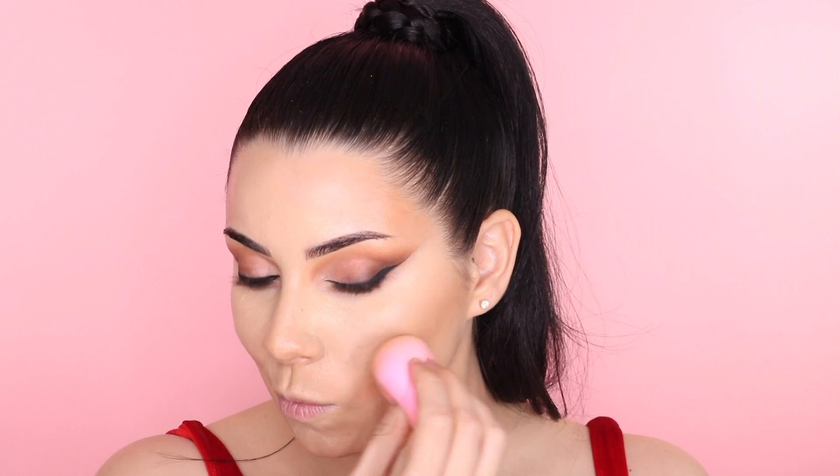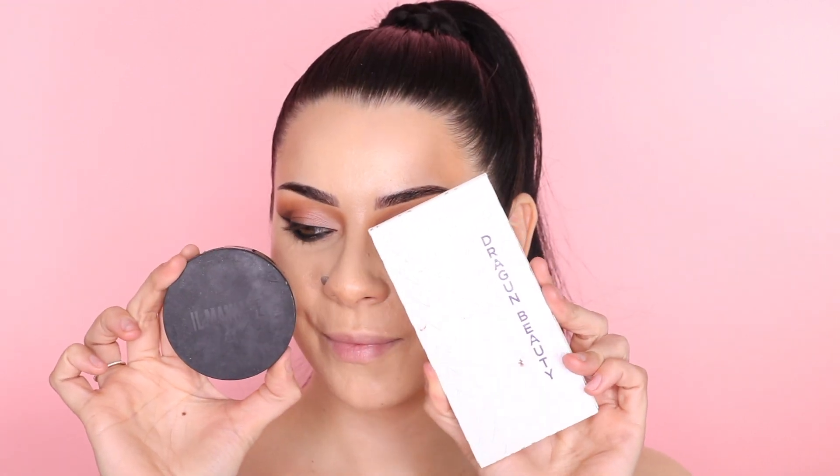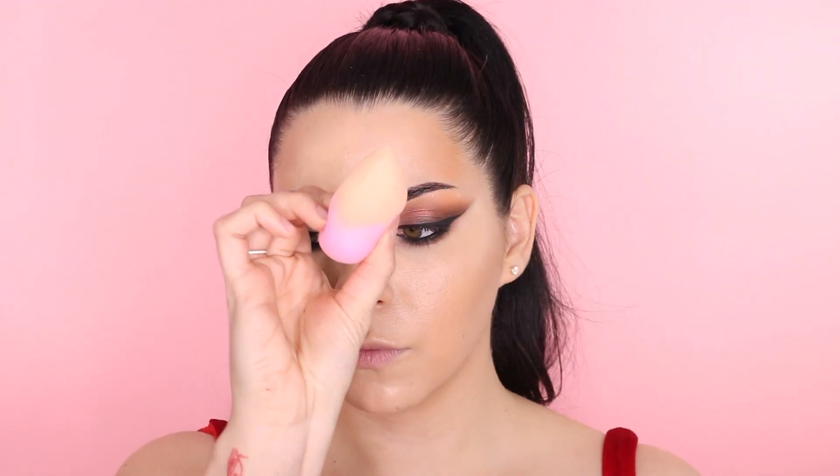My under eyes look so good, and I have a lot of wrinkles there so I have to be careful with concealers — some fall apart on me, but this one is amazing. To set the concealer, I'm going in with the Ill Maquillage powder foundation, covering my damp beauty sponge completely and lightly patting it over. It works so well with the Rare Beauty concealer.